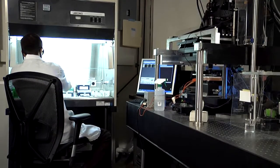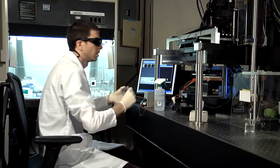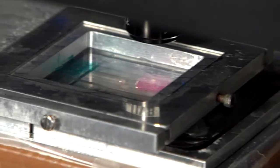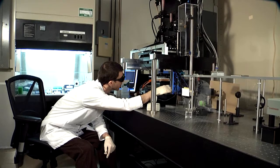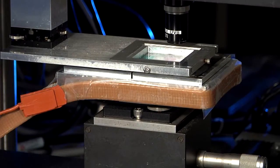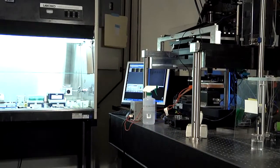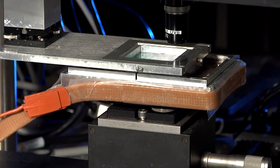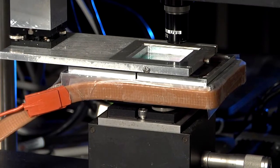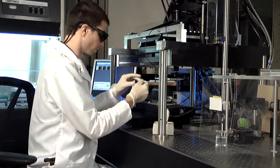We then micro pipette the cell suspension onto the Corx ribbon, and then slide it into this mount which is connected to the top set of XY stages and make sure that the distance between the paper and the printing ribbon is about a millimeter. Make sure that we have ribbon to print from. That's it — so that is printed. It starts to find structure onto the paper.